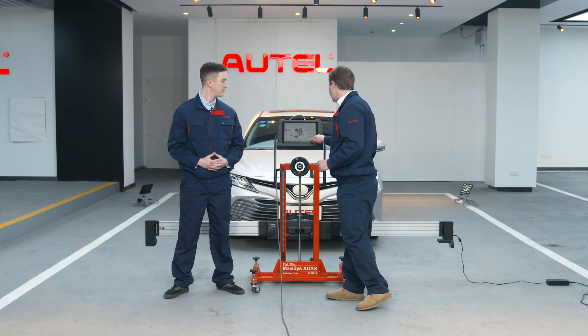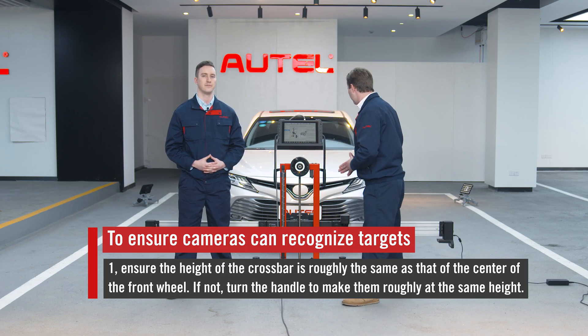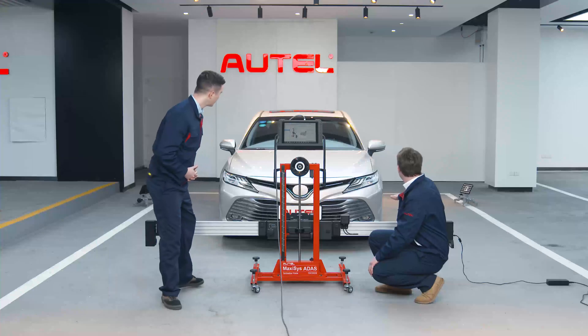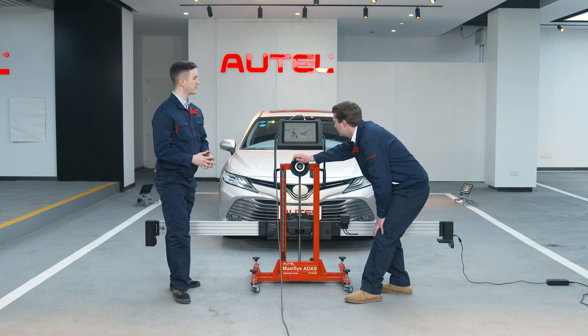Tap Next Page, where it asks us to adjust the height of the crossbar if needed. This step is to make sure that the cameras can recognize the targets. Precisely. So let's follow the instructions — ensure that the height of the crossbar is aligned with the center of the front wheels. If it's not, use this adjustment handle right here to align them.